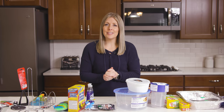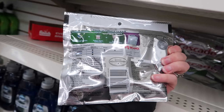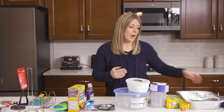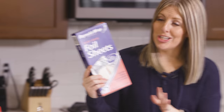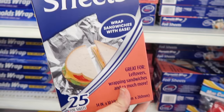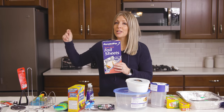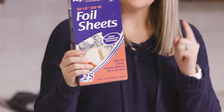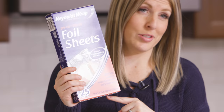One thing I love about the Dollar Tree is that you can get a lot of name brand things for a fraction of the price. The first section is foil and saran wrap. These are Reynolds Wrap sheets — they're only a dollar and you get 25 of them. Perfect for people who do hair, or if you just want to have something ready to go to cover your food. You're usually paying about $3 at the store for something like this.